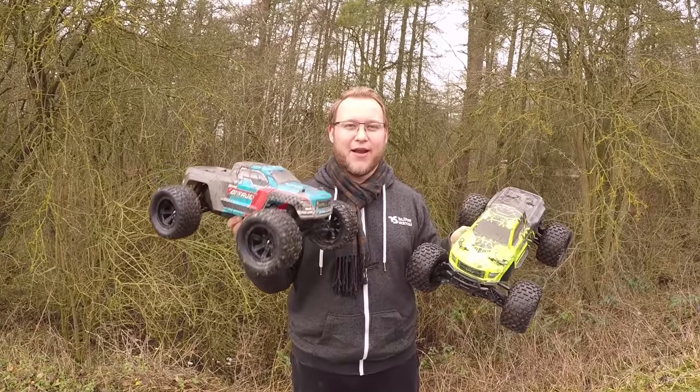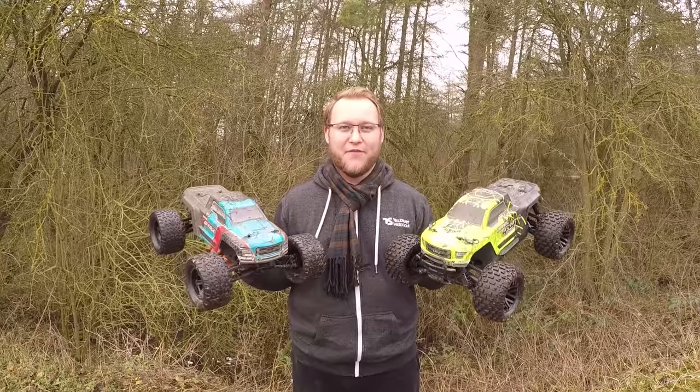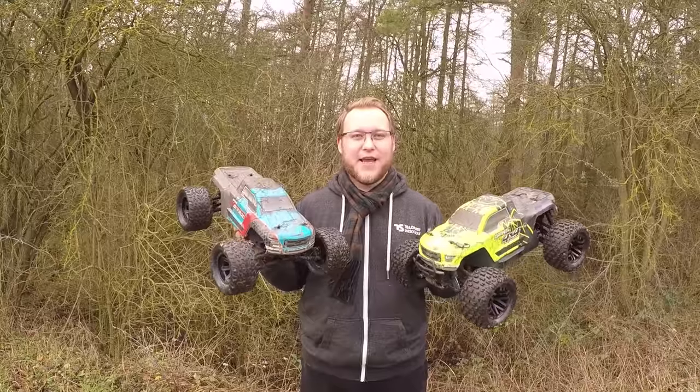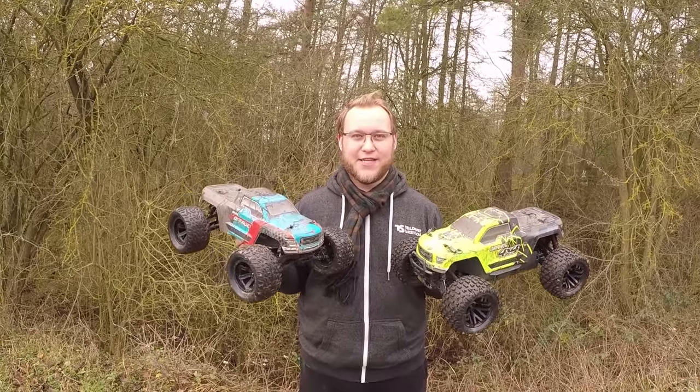Thanks for watching, guys. That was the Armour Granite Voltage and the Armour Granite 4x4. These RCs were sent to me by Armour themselves. Thanks again, guys. Stay tuned for more videos, and I'll see you next time.